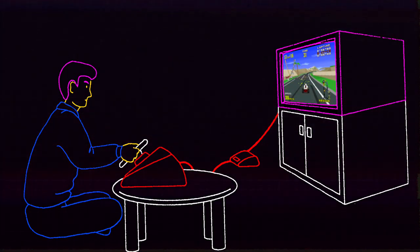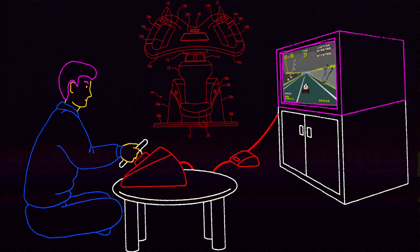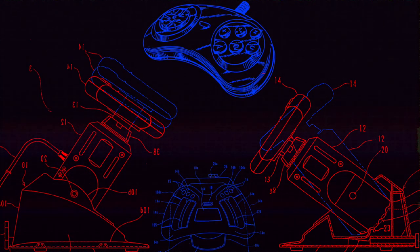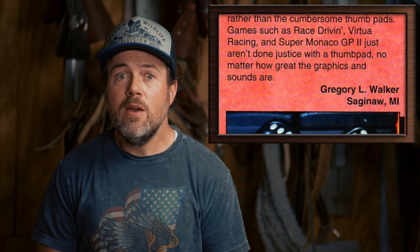Sega would later partner with Hori and release an updated first-party handle controller for the Master System, which would remain exclusive to Europe. With Virtual Racing's high-profile Mega Drive release on the horizon, Sega was well underway developing a full analog handle controller to release alongside the game. The controller had full tilt, extension, and an integrated controller set based on the 6-button gamepad. No one knows why, but even after showcasing it one month before the game's release, Virtual Racing released while the steering wheel didn't.